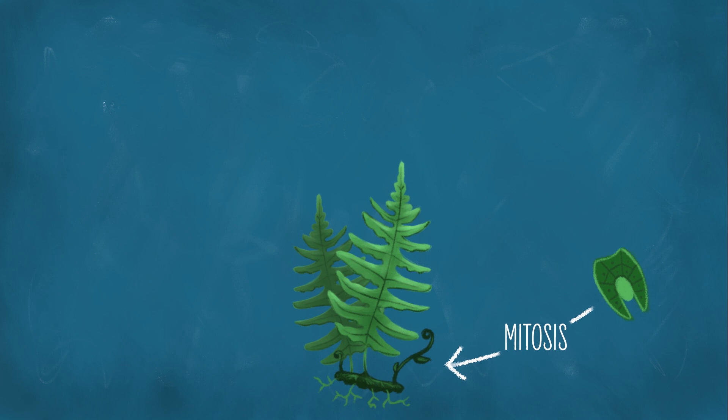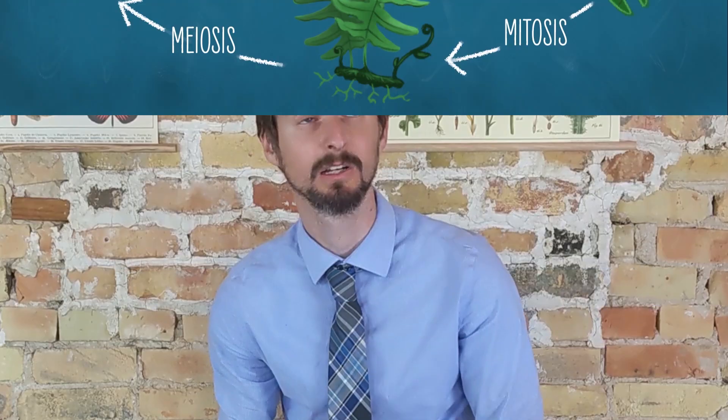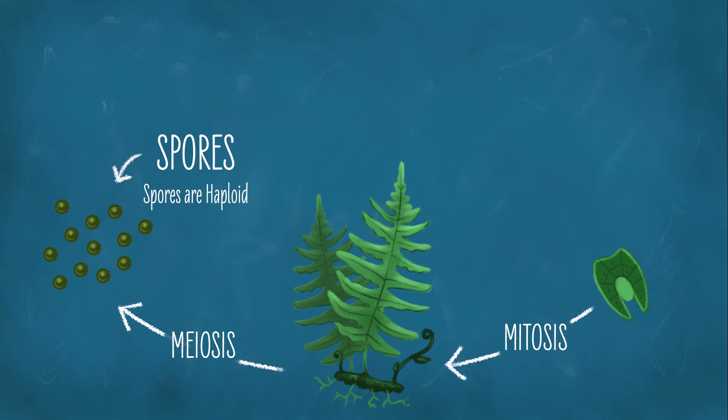Everything is normal. We call this adult a sporophyte. The odds are good that you have seen a sporophyte fern in your life. And just like with humans, when the diploid adult is preparing to reproduce, it starts doing meiosis to make haploid cells. The only difference here is that meiosis results in spores instead of sperm or eggs.